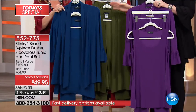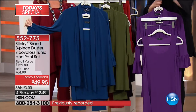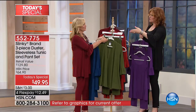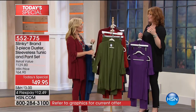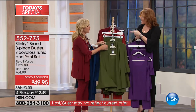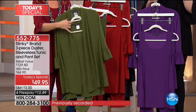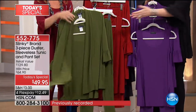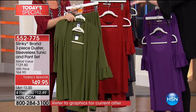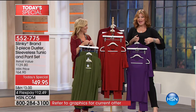Then you have it in deep teal - when you order, you get all three pieces in deep teal. Then we move into olive. The last time you had a today's special, Jackie, you offered it in olive and that was one of the first colors to sell out. We love the olive - it has that utilitarian inspiration but with the softness and femininity of that sleeve.